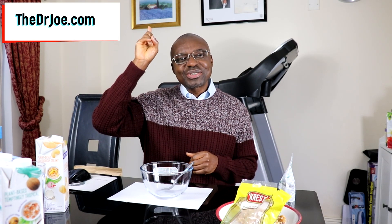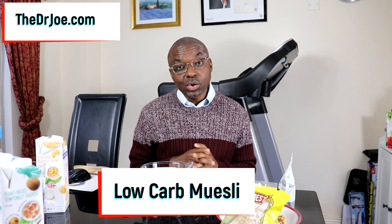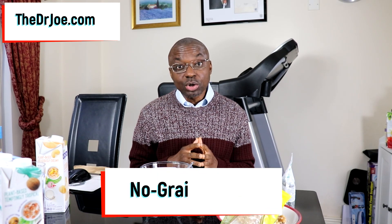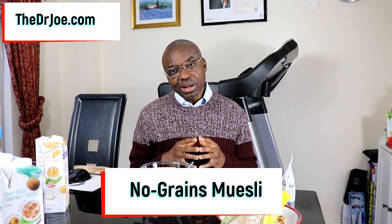Hello, Dr. Joe here of thedrjoe.com and the2020front.com. In today's video, we are going to be making a low-carb muesli. This is also a no-grains muesli, so this muesli is suitable for anybody who is concerned about their blood sugar, and of course this will apply to pre-diabetics and full-blown diabetics. I've tested it over and over again and it's really very blood sugar friendly. When I consume it, my blood sugar hardly moves at all.